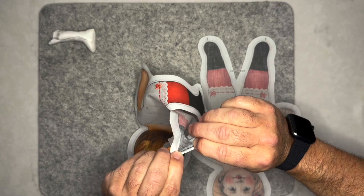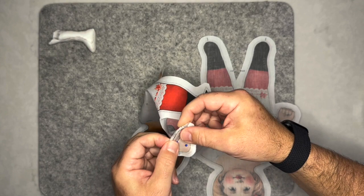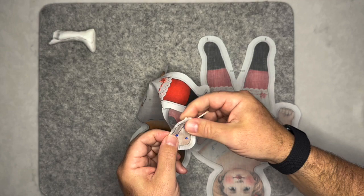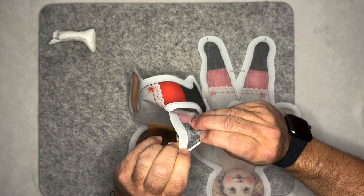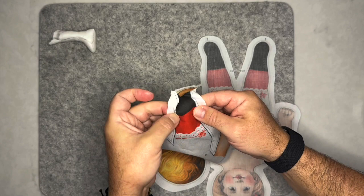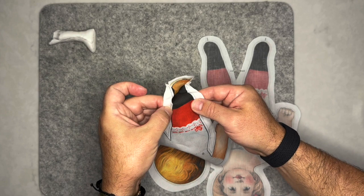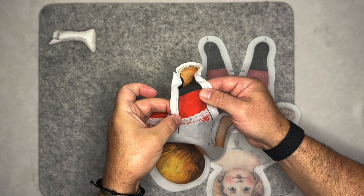I've used a backstitch here for extra strength, though a very tight running backstitch works too as long as you use strong thread. I'm using black thread on the boot only. When we start sewing the body together, I'll continue black thread up to the top of the boot, knot it off, then start a red thread for the stockings. You can knot into the seam allowance to avoid a bump. Then continue with red up to the white area, then switch to white thread.